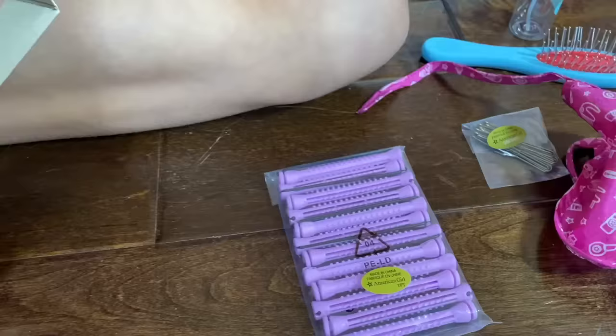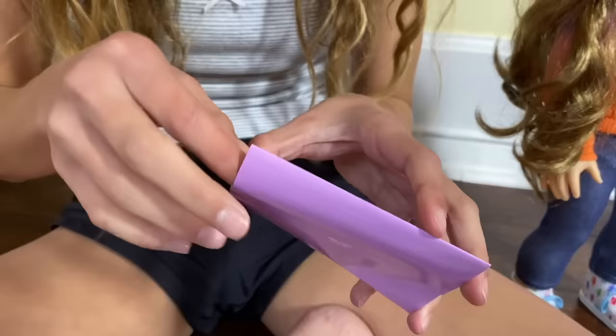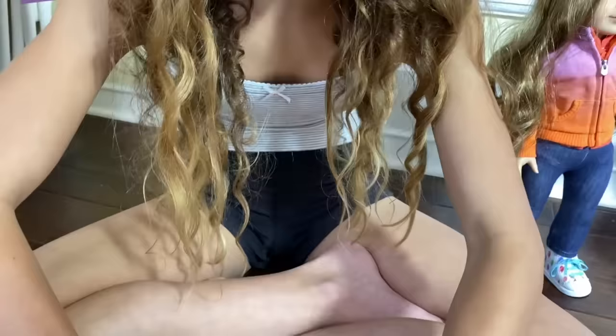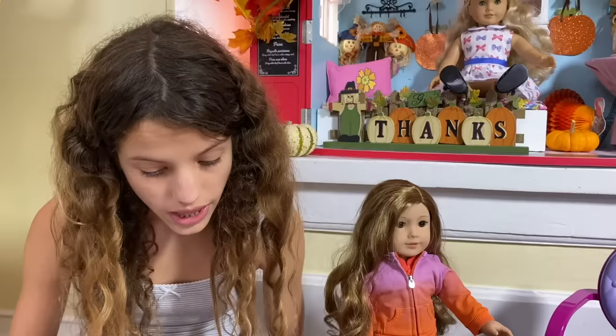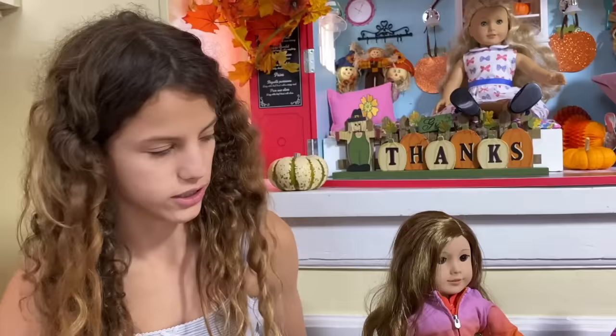Then it comes with these curlers and curling paper — oh, it's like wax paper. I don't really know what curling paper is. The other thing seems really helpful: instructions on how to maintain curls. It says to steady your doll in a stand or ask someone to hold her while you style her hair. It will be much easier to put in the rollers if she's held still. You can also hold her between your legs. I actually have this chair, so I feel like that might be easy too.